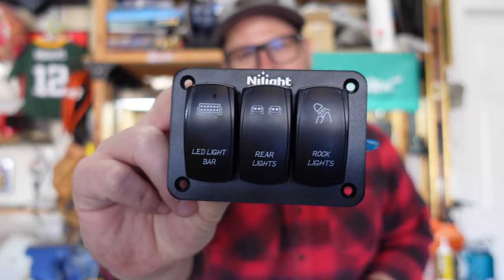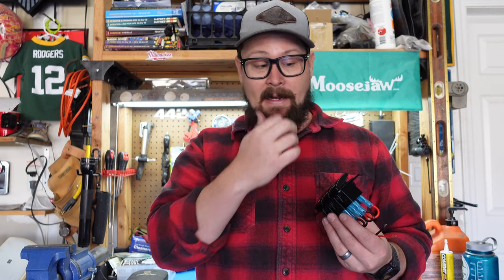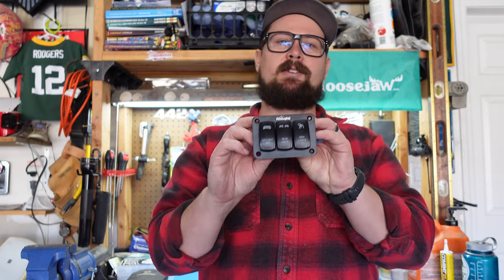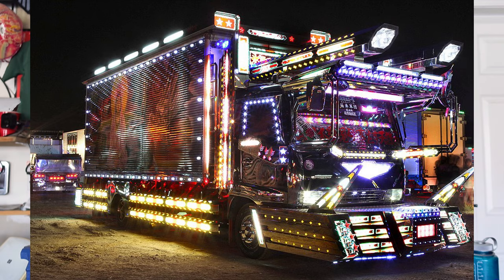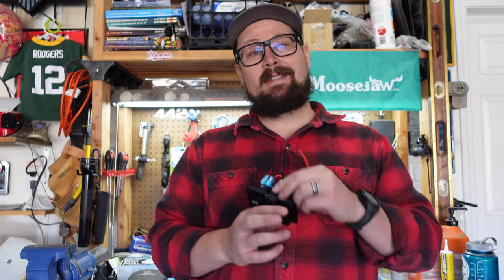It's a three-bank toggle switch with LED bar, rear lights, and rock lights. My idea is that eventually I'm going to have lights in the front of my truck, rock lights, wheel wells, and things like that. Rear lights for when I'm backing up to my trailer, backing up into the campsite, or if I just need a little more light when I'm working the bed of my truck — early fishing, early hunting, late fishing, late hunting. It's always nice to have the extra light when you need it. So this is what I'm going to be installing.